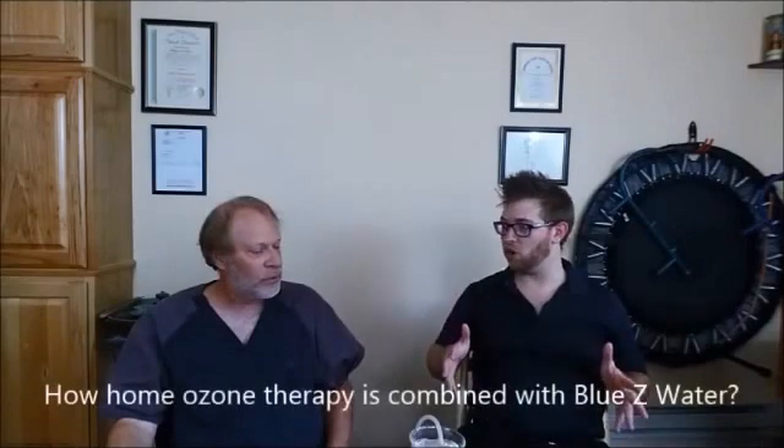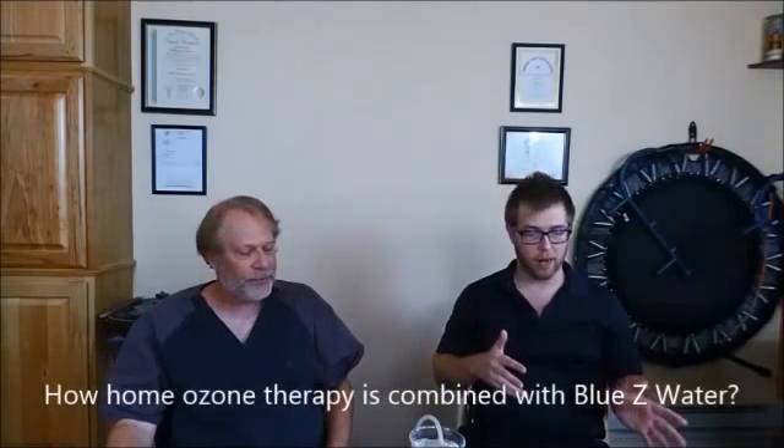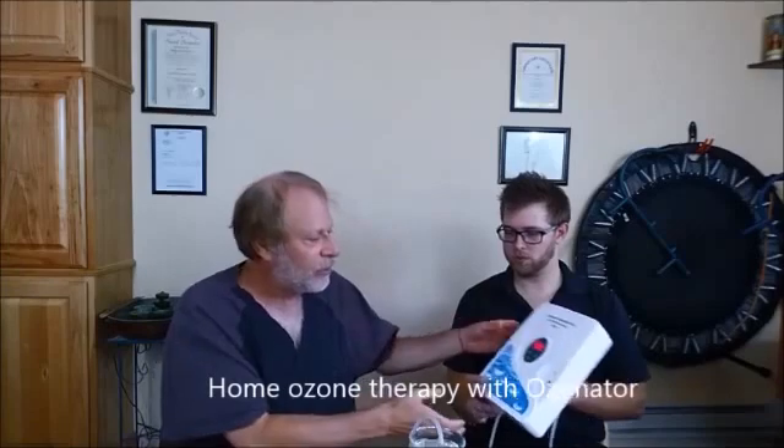So show us how regular home ozone therapy is combined with Blue Z Water and how it becomes this ultimate ozone therapy. Let's go over ordinary home ozone therapy.